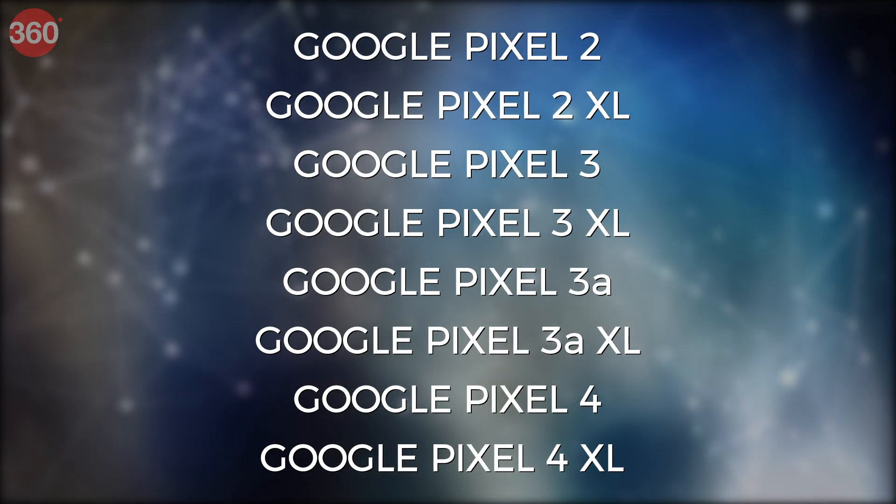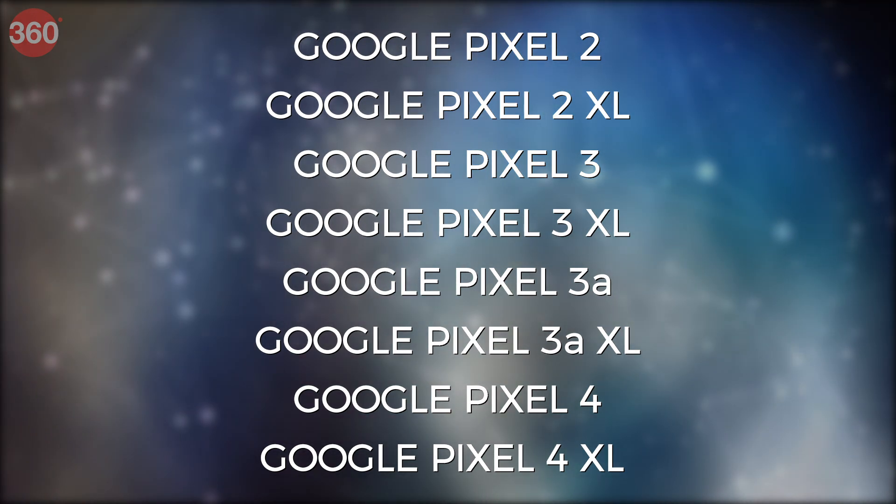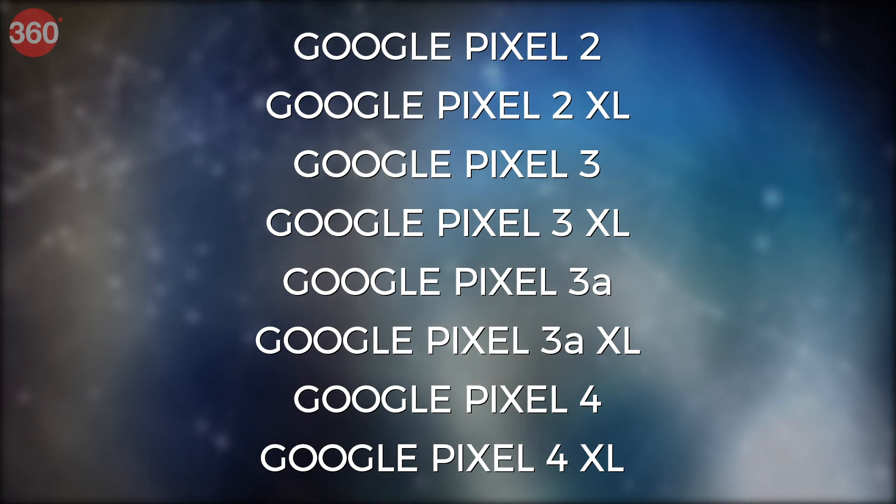These are the devices that you'll need to get Android 11 beta right now — this list may change later. To install Android 11 on your device, all you need is one of the phones that you just saw on screen and a working internet connection.